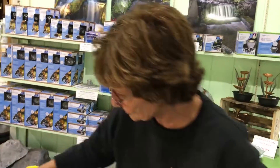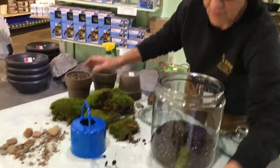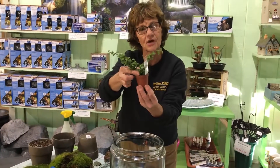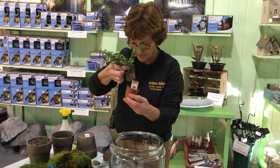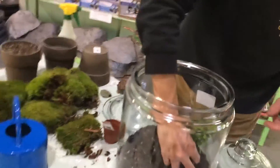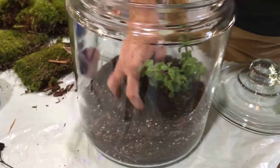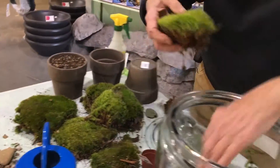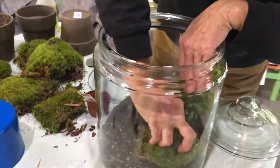Now, I chose to use some moss as well. I'm going to show you a finished project in a minute, but you're choosing little plants that don't get too big that would love to grow in this little mini greenhouse almost. So you nestle them in, put the soil around. I've collected moss because I love the look of the green moss.